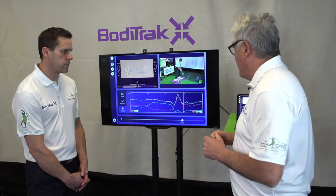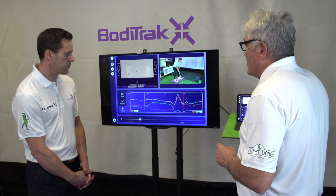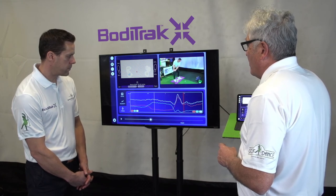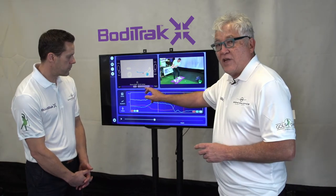One caveat to all this, just for the record: the length of the club determines the amount of pressure that you're going to get to the trail side at P3. The longer the club, the more pressure you'll get to the trail side.